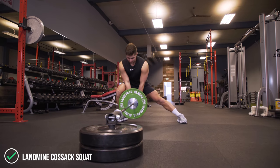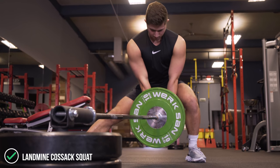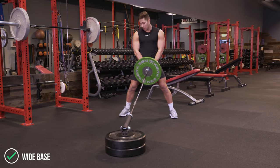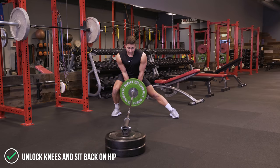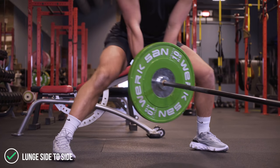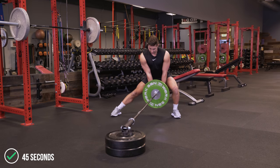The third exercise is a landmine Cossack squat. This is basically a side lunge where we go from left to right — but instead of segmenting it left side, right side, it's going to be a nice smooth wave from left to right. Get in your squat stance, reach down, pick it up, and set your feet out a little bit wider than normal. Unlocking the knees, sit back on the right hip as your starting position. From here, keeping the landmine right where it is, simply shift from left to right using your glutes, your inner and outer thighs, and your quads. If you're doing this one right, you're going to be feeling it in the inner thigh, especially around the back area by the hamstring. This one I like to do for time — a 45 second round of landmine Cossacks.